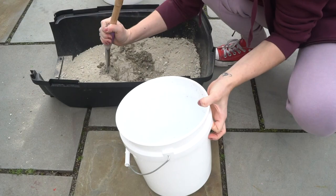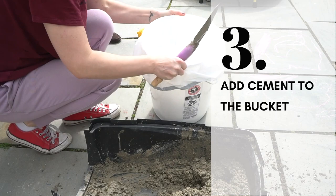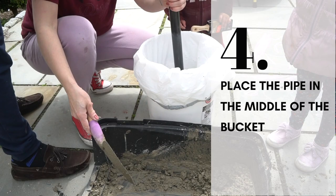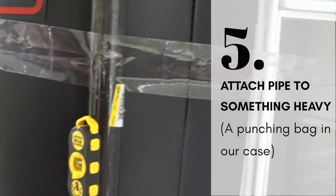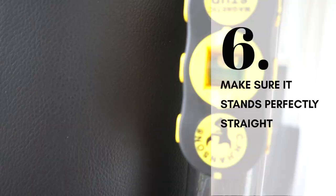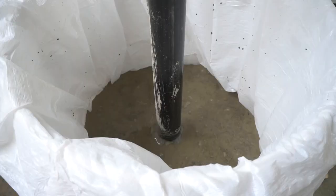When the cement is ready, you just need to add it to the bucket and place the pipe in the middle of the bucket. Then you need to patiently wait. Attach the pipe to something heavy — in our case it was a punching bag on our patio — basically something that won't move the pipe and ensures it's placed securely and very straight for the next few days while the concrete mix hardens.